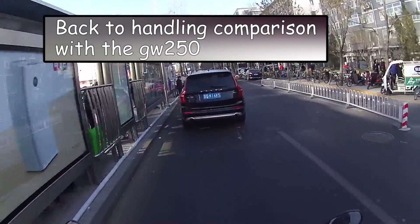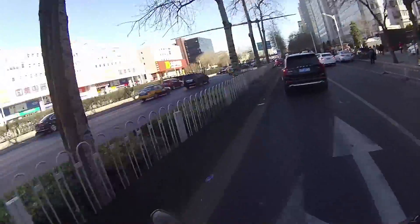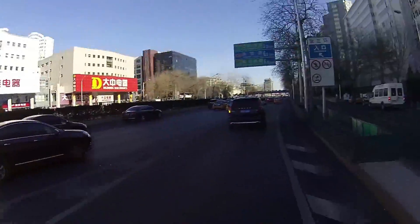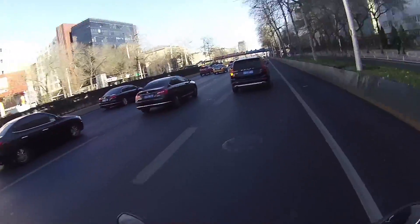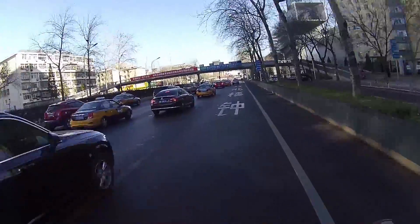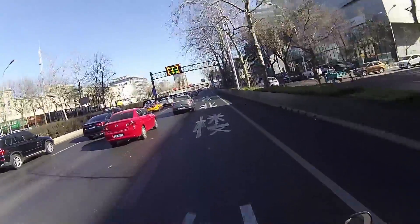The GW250 handled very well in an emergency stop and stays upright very well, I think because of that longer wheelbase. This one — I've had the back wheel go sideways a little bit while carrying a passenger, because some guy just stopped in front of me for no reason. I've got to say, this bike is quite predictable — same as the GW250, very predictable. And that's exactly what you want when you're driving around in Beijing.